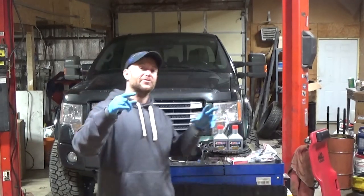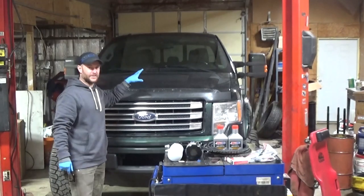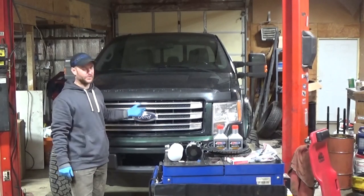Hey everybody, my name is Chris Bryant. Welcome back to my channel. Today we are in the shop and we are going to do an oil change on my 2013 Ford F-150 with a 3.5 EcoBoost.